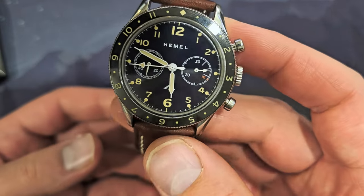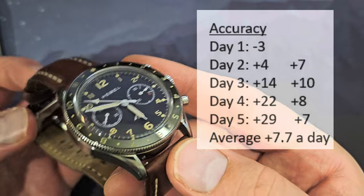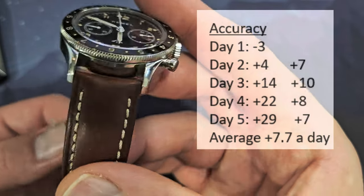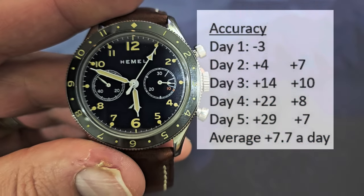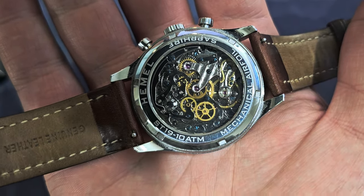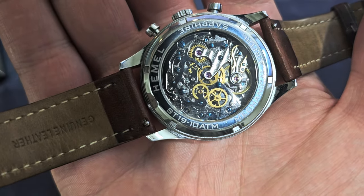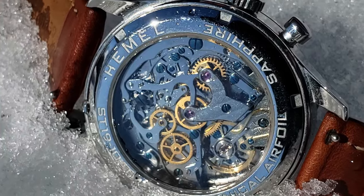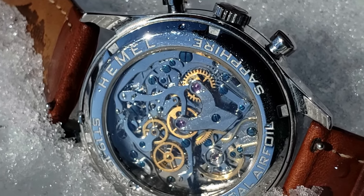On accuracy: I wore it five days in a row and measured an average of +8 seconds per day, with a range of +7 to +10. It was very consistent. The ST-19 movement is based on the Swiss Venus caliber 175 from the 1940s. In the 1960s, Siegel licensed this manual-wind column-wheel chronograph movement from Venus and continues making it today, with a couple more jewels than the original — essentially a Swiss-designed movement manufactured in China.